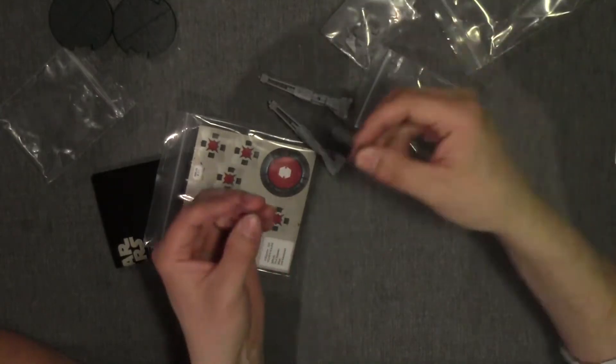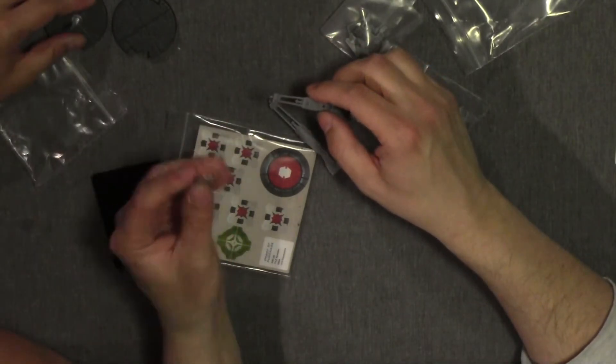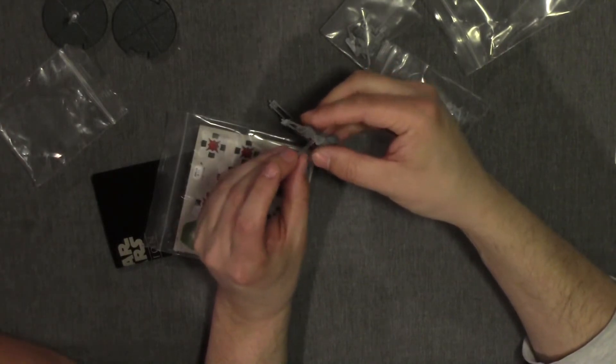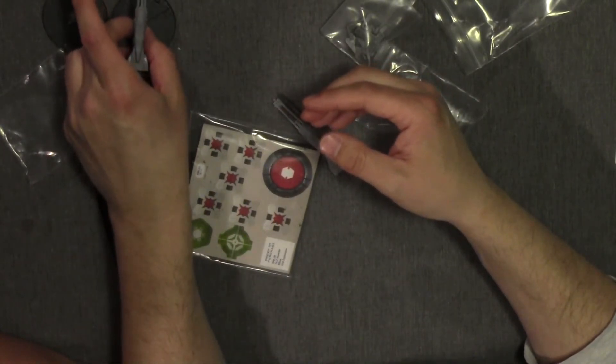When you're taking the stuff out, make sure you're really careful. You have your clear stands that go on here. Remember also to be very careful when you glue these on the bases, because with Fantasy Flight the snow speeders go on a certain way onto the stands, and you want to make sure that they're pointed the right direction when they're on the bases.